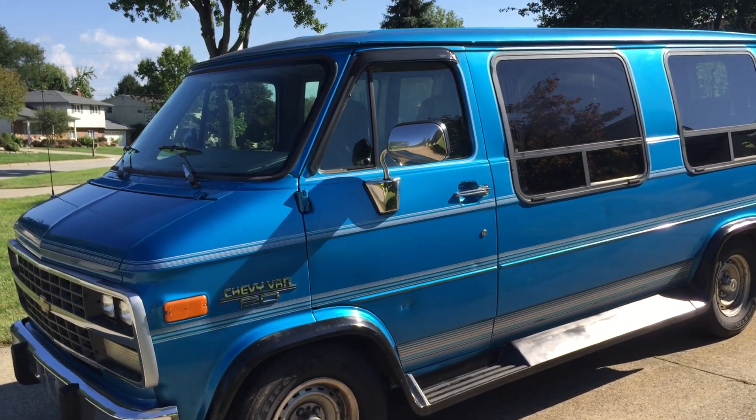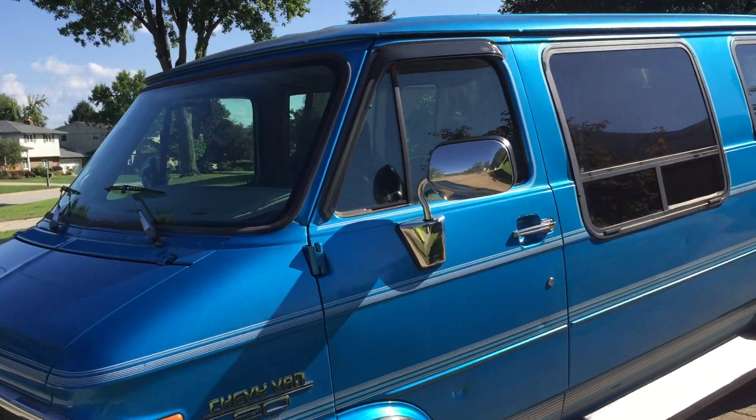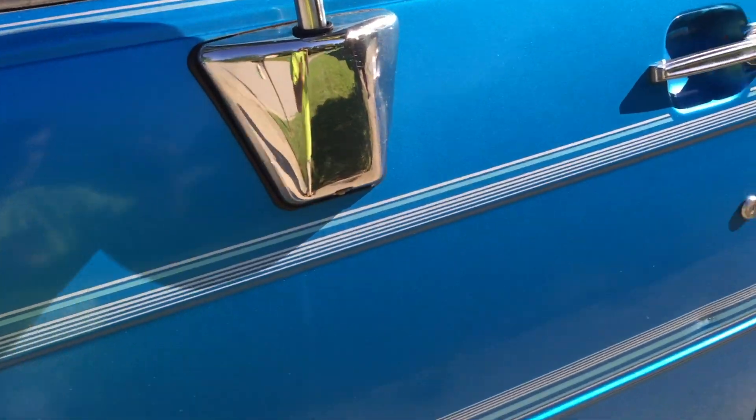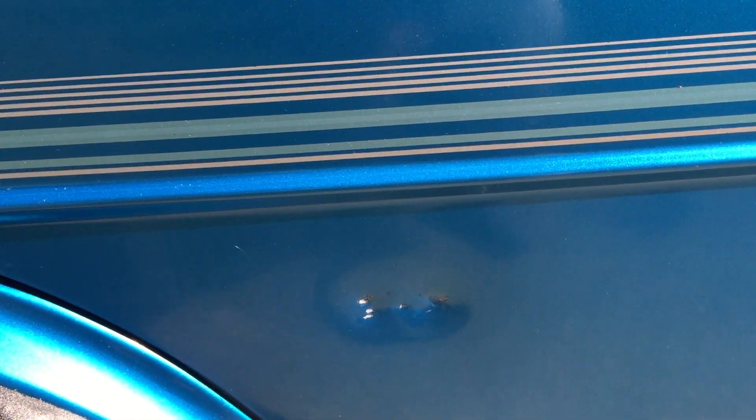Hello everyone, this is the G20 conversion van for sale. I'm just going to go around and tell you what I know about it. It's a good driver — it stops nicely, no pulsation in the brakes.